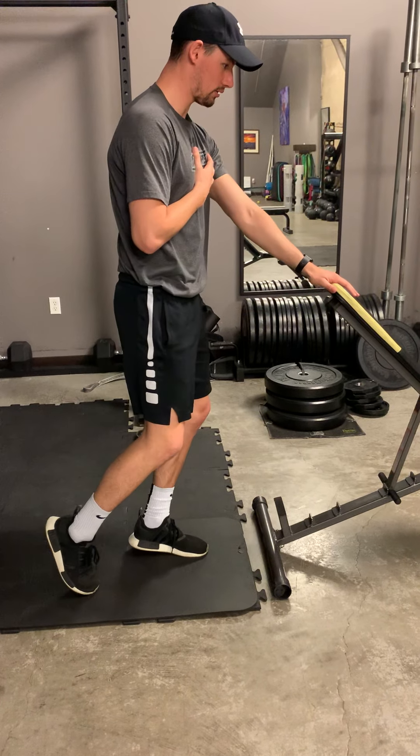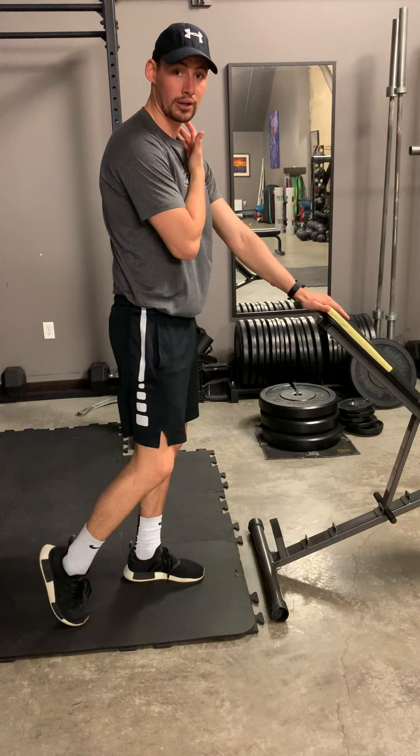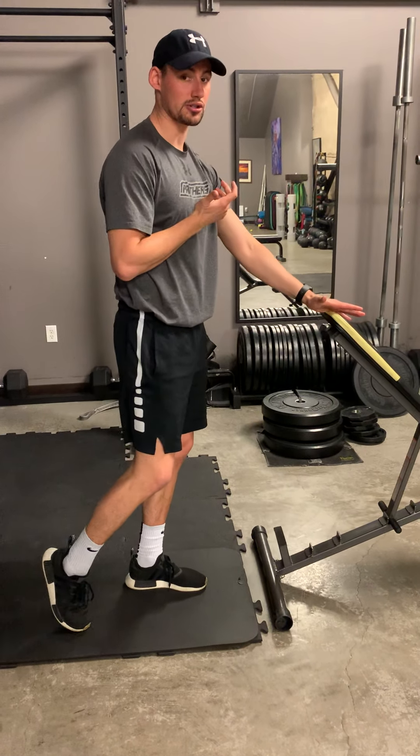Then we'll come back up. With that same type of reps, we're going about 20 reps, trying to get a little farther each time. Now you can do it with the thumb up, and that will give maybe a little bit more space and maybe not as much pinching.